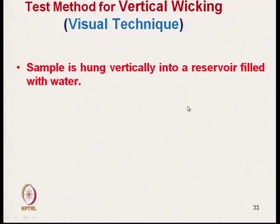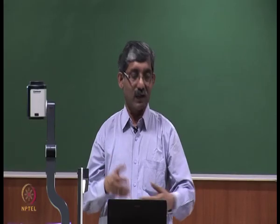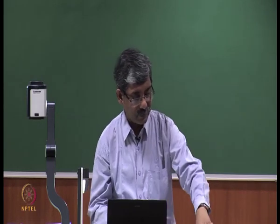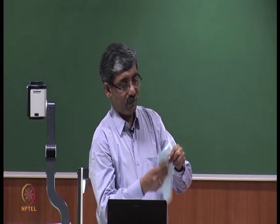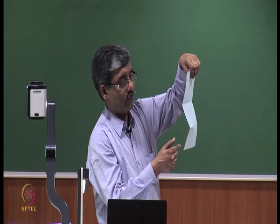Vertical wicking measurement using the visual technique is very commonly used. The sample is hung vertically into a reservoir filled with water, and a certain load should be hung at the lower end of the sample to keep it straight. If the fabric is not straight — if there is a wrinkle — the fabric will follow a longer path and give a wrong result. So we have to keep the fabric sample straight.